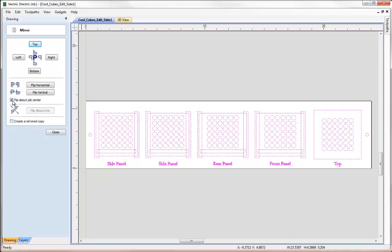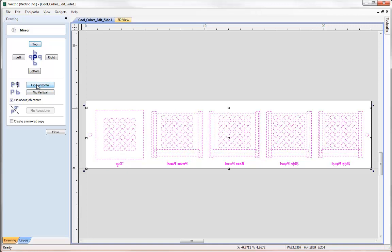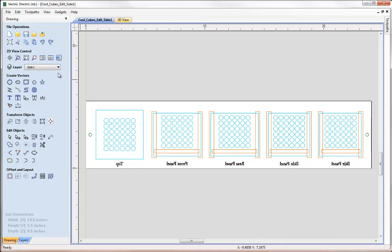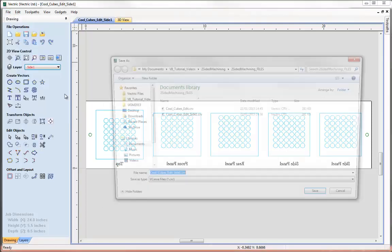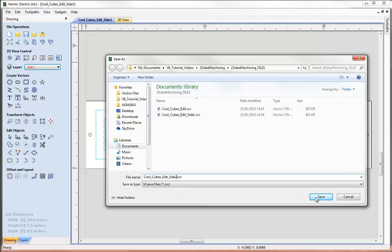In the mirror dialog it's very important that we check the box to flip about Job Center and uncheck the box to create a mirrored copy. I can choose to flip horizontal or vertical — it doesn't really matter as long as I replicate that same direction of rotation when I take my material off the machine and turn it over to cut the other side. Here we'll flip horizontally. I can see all my parts have mirrored and what's helpful is to see that the text is mirrored — a useful indicator showing the part has been mirrored over. Now let's switch off the vectors for side 1 and go to File > Save As to save a copy called side 2.